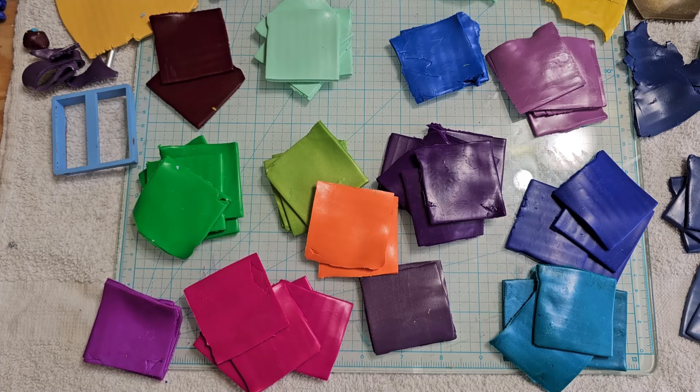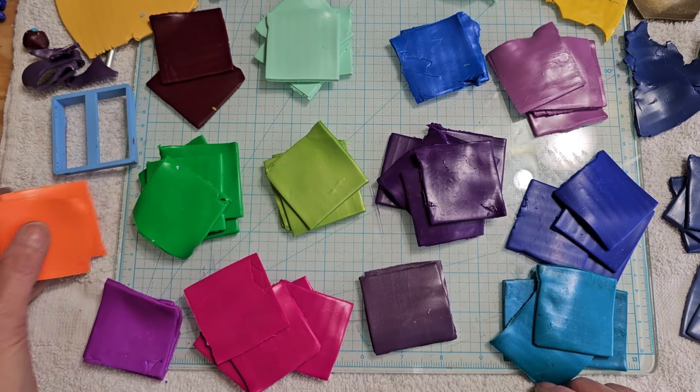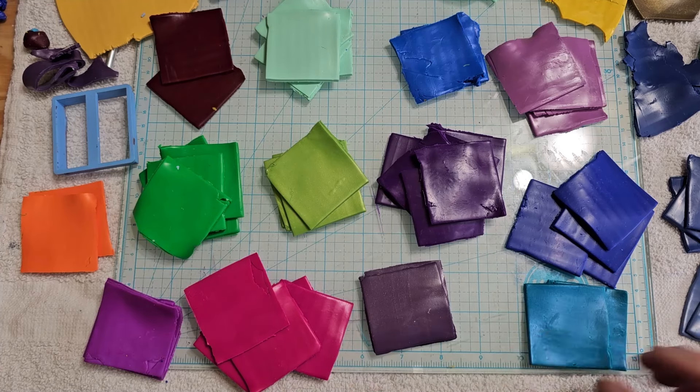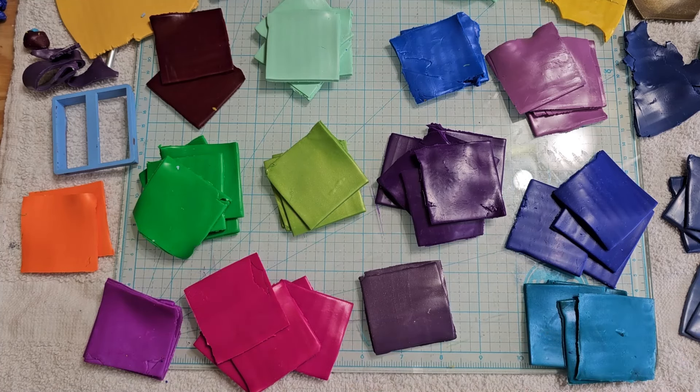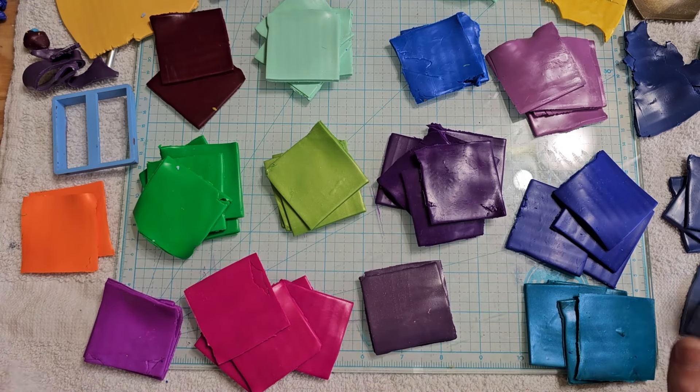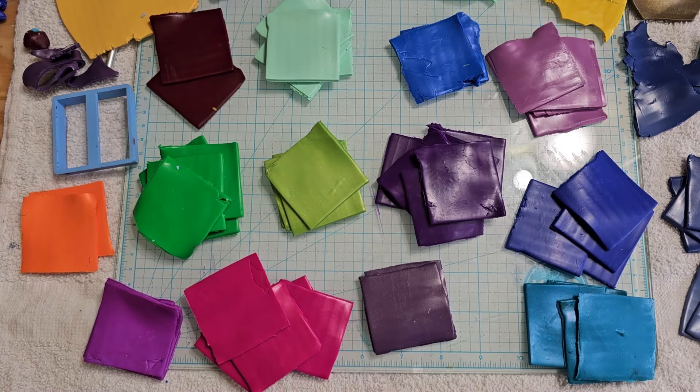I don't want you to have to watch me make a Skinner blend because I've got a lot of blends to make. I just put all those to the pasta machine so I'm going to take off my blades, clean it out, and make a bunch of white. I do all my dark colors first — I should have done the white first but I didn't — so I'll start on that. I won't show you the actual Skinner blends put together; I'll just put them in strips and we'll see you in a bit.